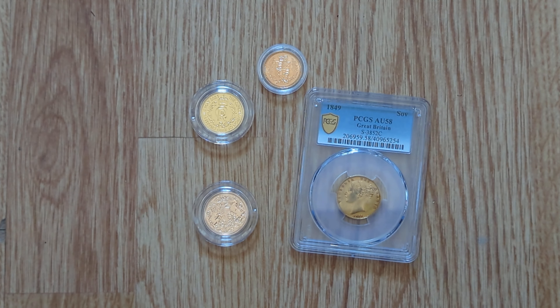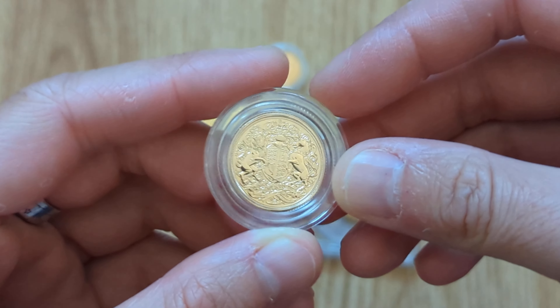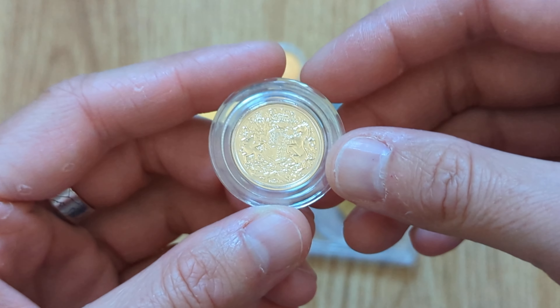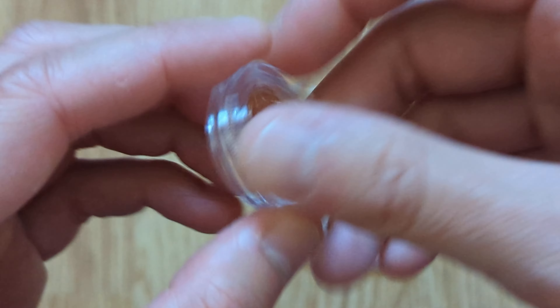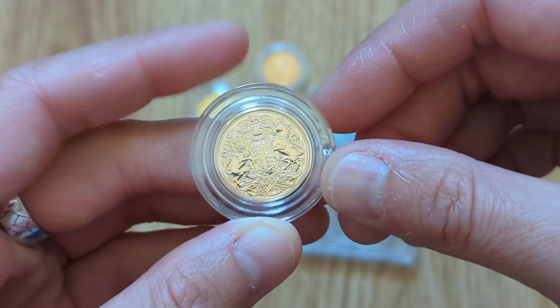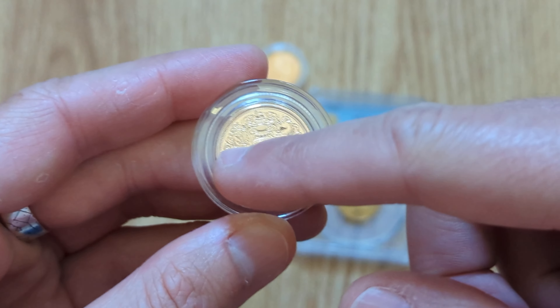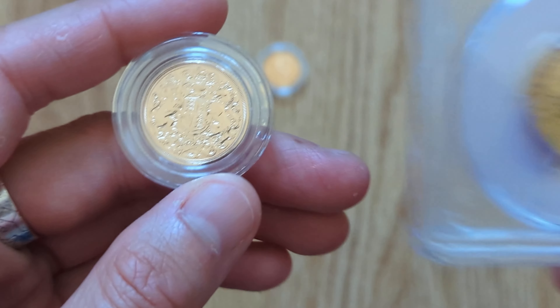22 carat is generally a mixture of different metals — you've got the 916 parts of gold and then it's generally mixed with either copper, silver, nickel, zinc, or a combination of those metals. This is a modern 22 carat gold coin, and it probably has more copper in it than older coins, as the Royal Mint seems to have gone with that, which gives it a slight pinkish hue. If you look on the Royal Mint's website, the product pictures of these generally look quite red.